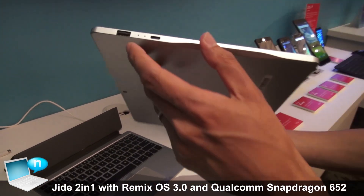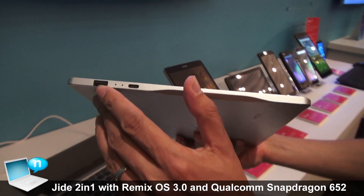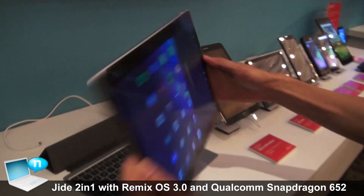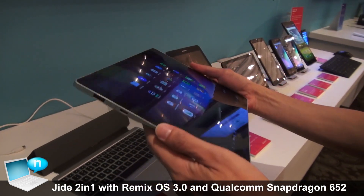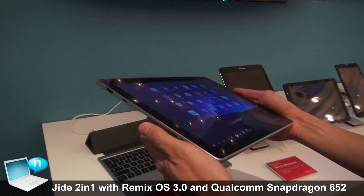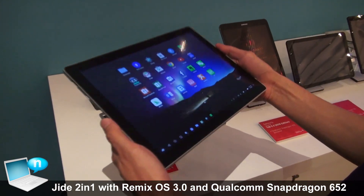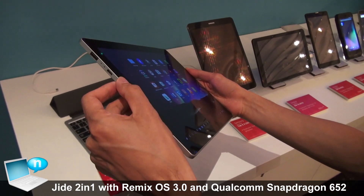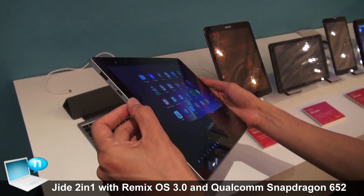The tablet has a Type-A USB and also a USB-C charger. It's very thin, using magnesium alloy as the casing. It's less than 700 grams and less than 6-7 millimeters in thickness.